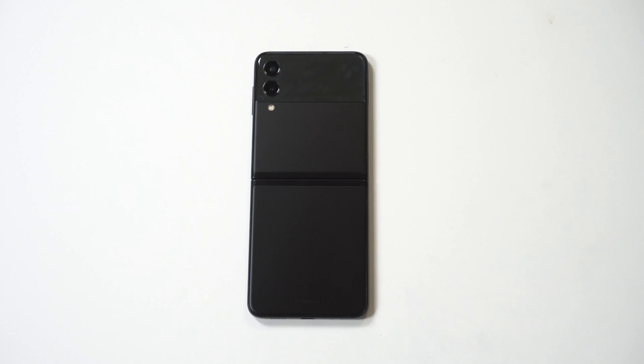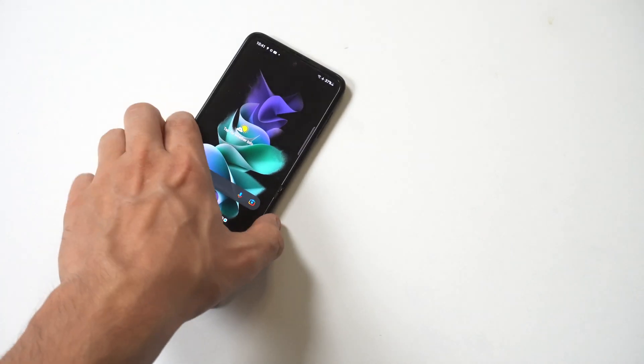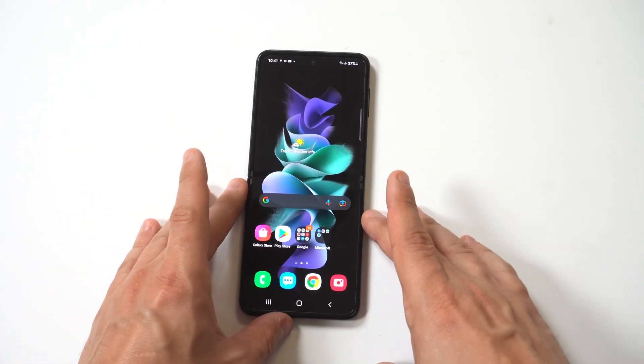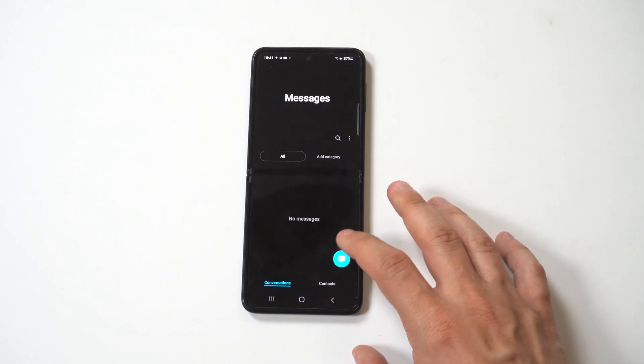I'm going to be giving a tip on how to change the keyboard color on the Galaxy Z Flip 3 and Fold 3. Customizing your new phone is something I always recommend doing, and switching up that boring stock keyboard color is a must.